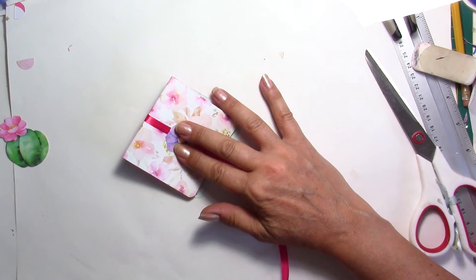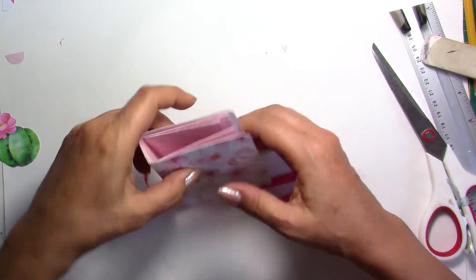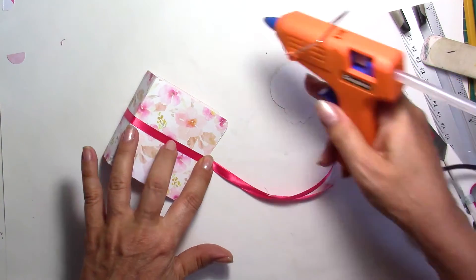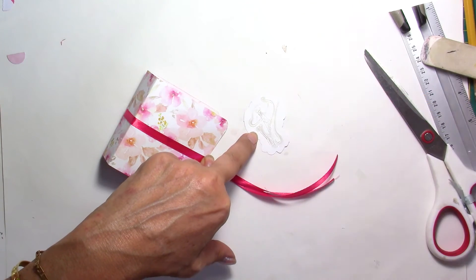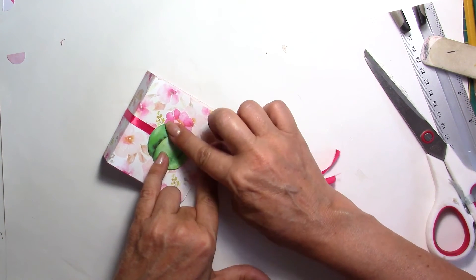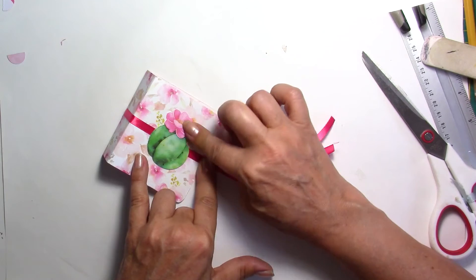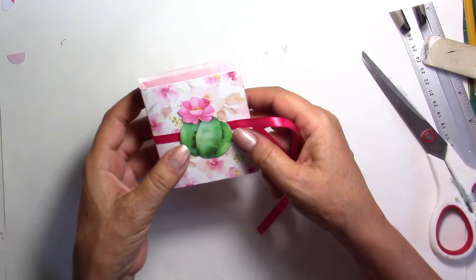And for the front, the same thing — I think it's pretty well centered. Hot glue. You don't need to stick your ribbon all the way — this is going to be plenty enough. And I'm going to use a little bit of varnish to make it pop out a little bit. I like mixing glossy and matte images. When you put some glossy varnish on top it makes it more dimensional.